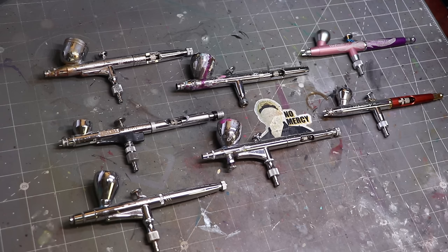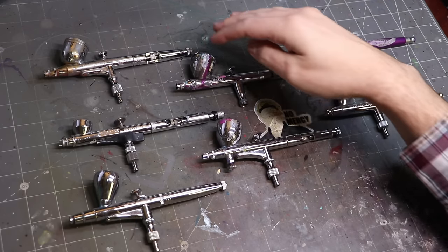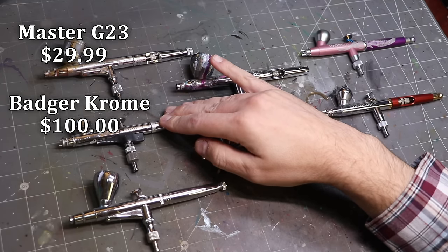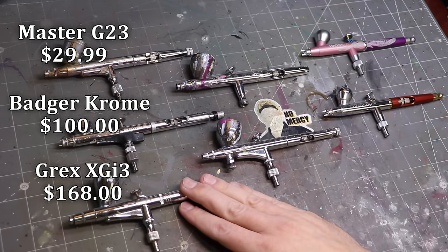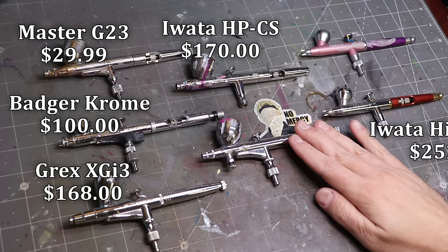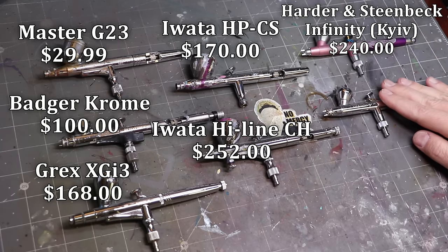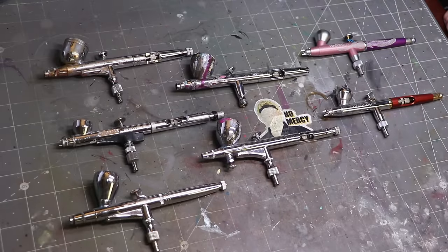These are the airbrushes we're going to focus on today — seven airbrushes. You're going to see each of them pop up on the screen. We've got the Master G23, the Badger Chrome as the cheap option, the Grex XGi3, the Iwata HPCS, the Iwata Highline CH, the Harder and Steenbeck Infinity Kiev, and the Infinity CR+.